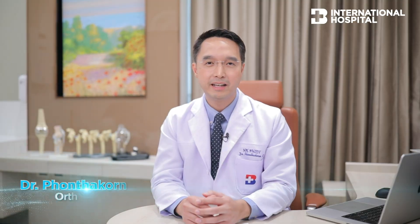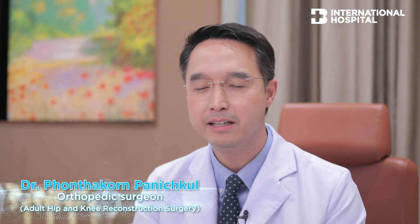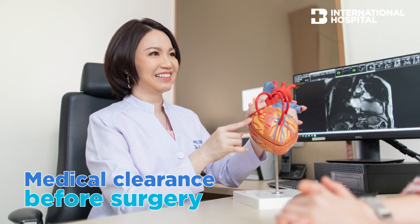When the patient and the surgeon agree that we need to do the surgery, we have to make sure that the patient is fit for the surgery. The process begins with the patient seeing our internist to confirm fitness for surgery. In some patients, they also need to see the cardiologist to make sure that the heart is okay for the surgery.